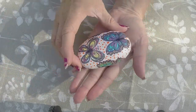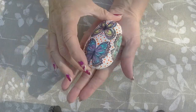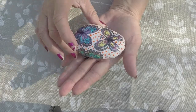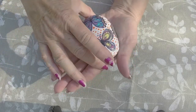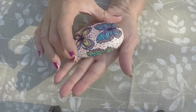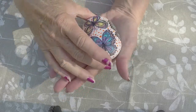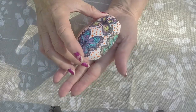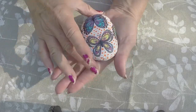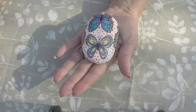This is the decoupaged rock that we're going to make today. It's very easy and comes out really, really nice. This is especially for people who are in a hurry to get lots of rocks done for whatever occasion, or if you just don't feel artsy or like you can draw or paint well and you're a beginner — this is the perfect rock for you. So let's get started.